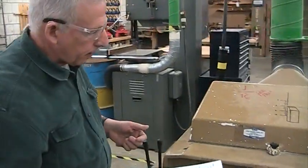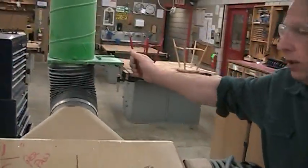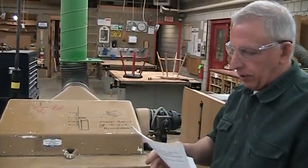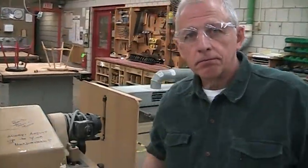When you're done, close the blast gate — this machine has a fairly large blast gate, and the more gates left open, the less suction the other machines have. And that's it for the thickness planer lesson.